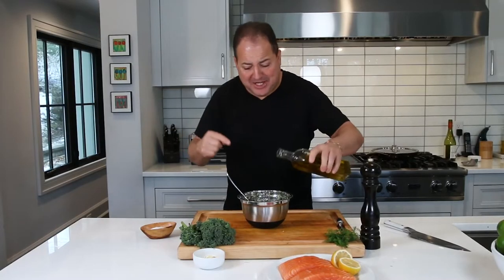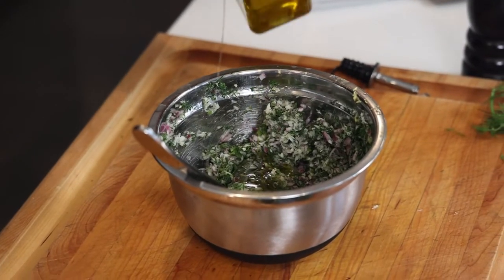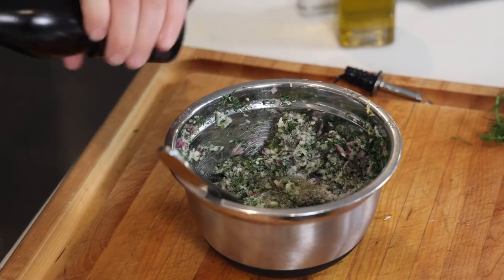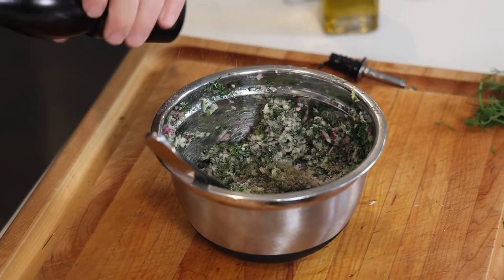Last, we're just going to add some extra virgin olive oil. Season this up with some kosher salt and black pepper, mix it all together, and mound it on top of our salmon fillets.